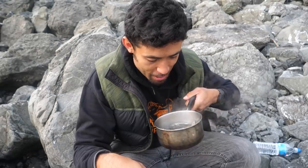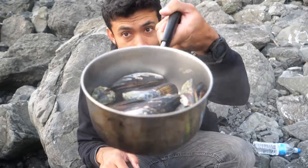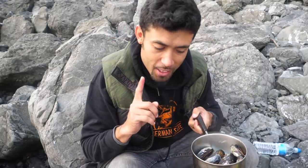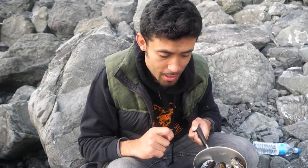Now it only takes about five to seven minutes for these mussels to cook, and you know they're done when they're opened up like that. But one thing that's so important about coming out to get shellfish and mussels is that you've got to make sure that they're in season. If they're not in season, you can get amnesic shellfish poisoning and lose your memory permanently.